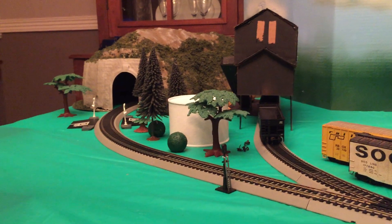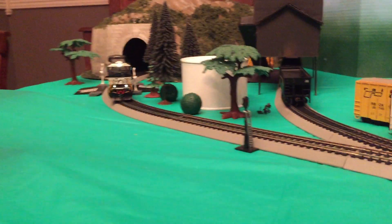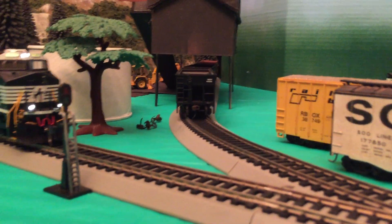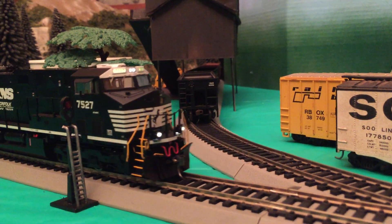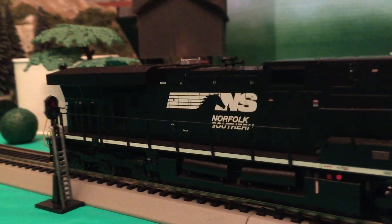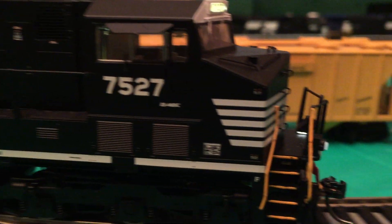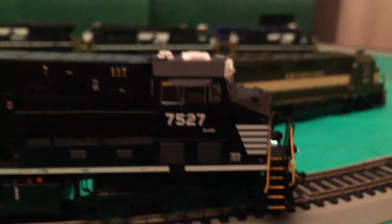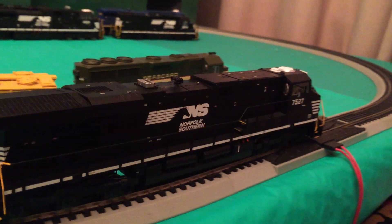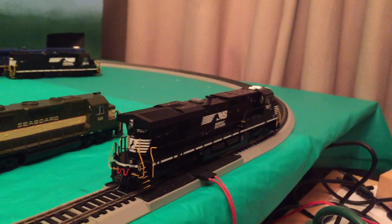Really smooth — never had an Intermountain locomotive before, so it's really great. Highly recommend it. Pretty smooth startup; it doesn't have momentum built in, but you could probably program it. Definitely one of my favorite locomotives. That's all — just wanted to give you guys an update. See you guys later.